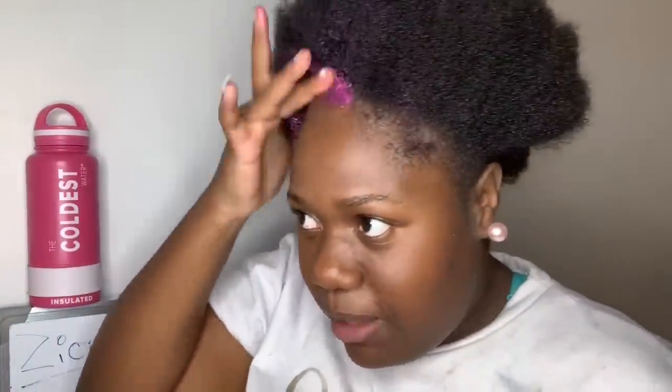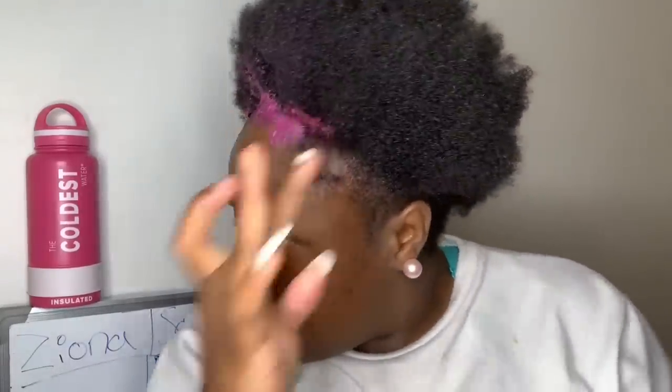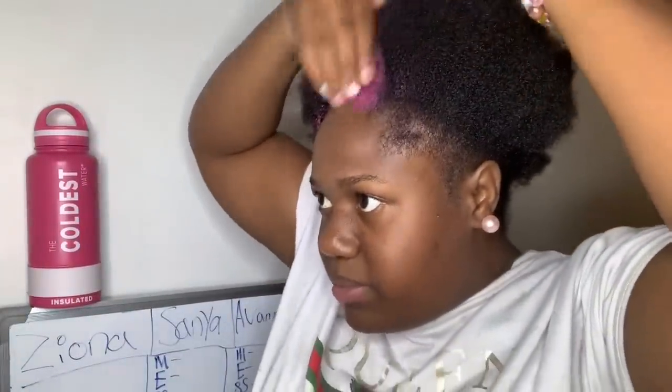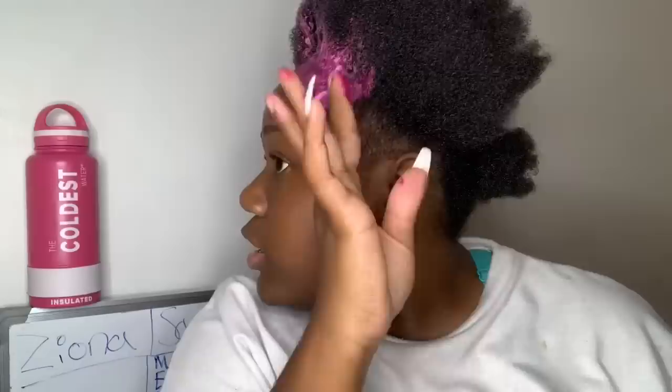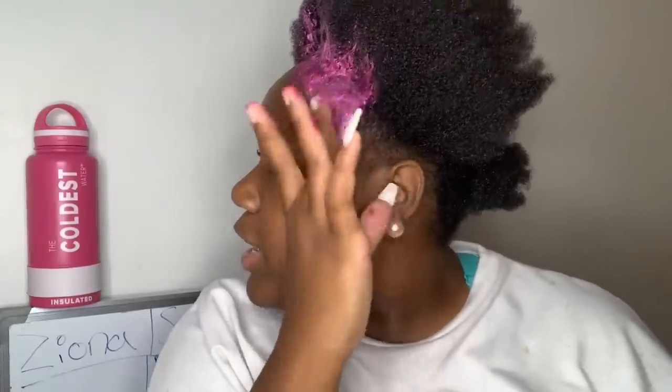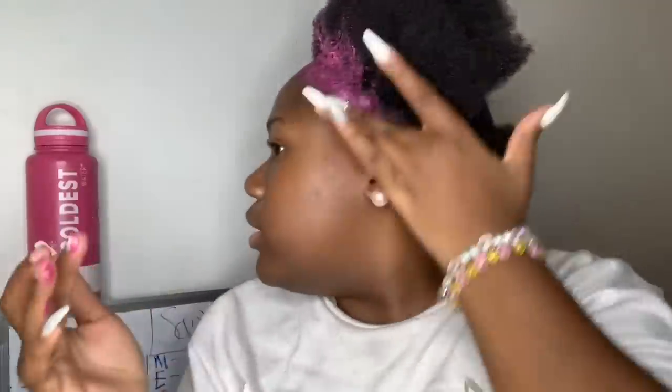This is my first time putting color in my hair. Because I was scared of dyeing my hair — all the stories I heard, when you dye your hair it falls out and gets damaged. That's what I've been hearing. This is my first time doing this. I did not look it up. So it's going to go how I want it.